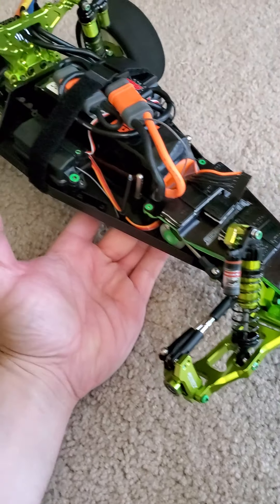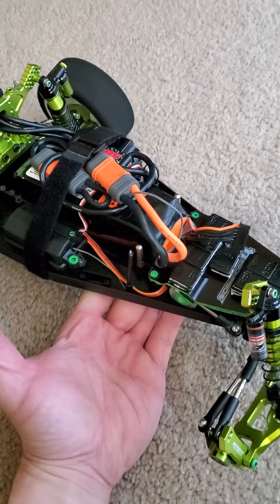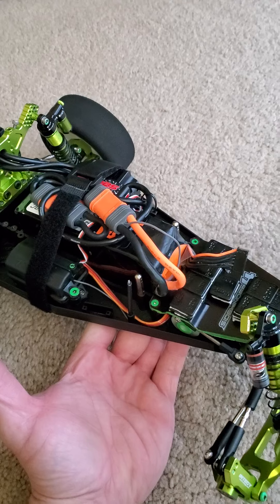Post some comments on how you like this build — I was told it's pretty tight, pretty clean. Give me your opinion. Don't forget: if you don't break it, you didn't bash hard enough.